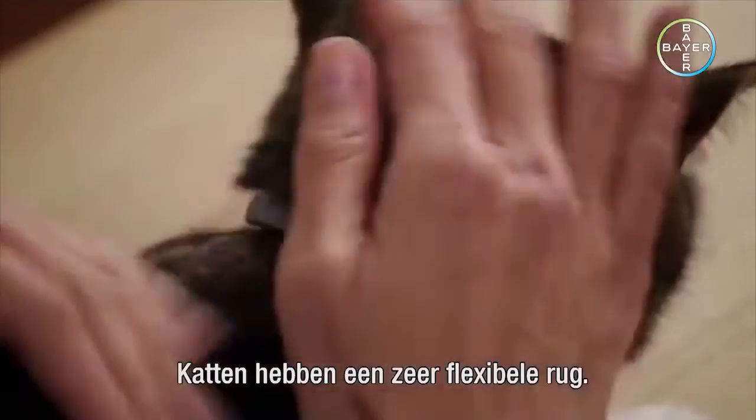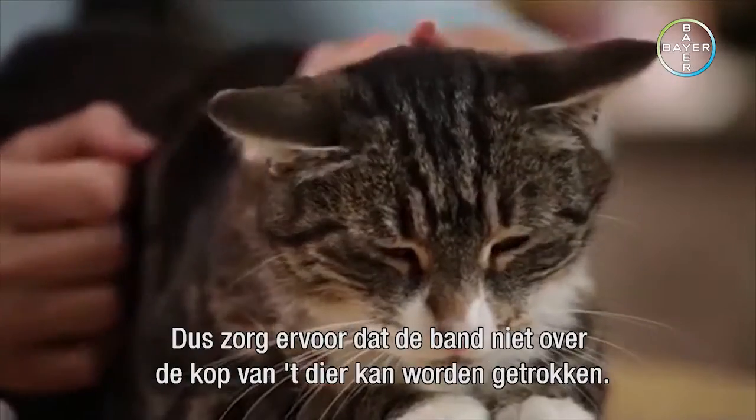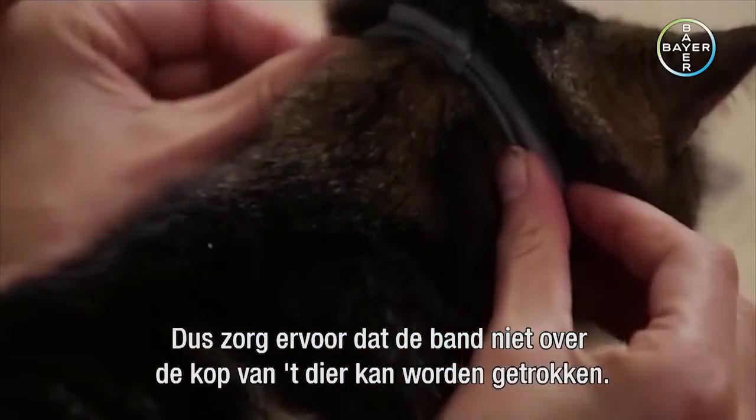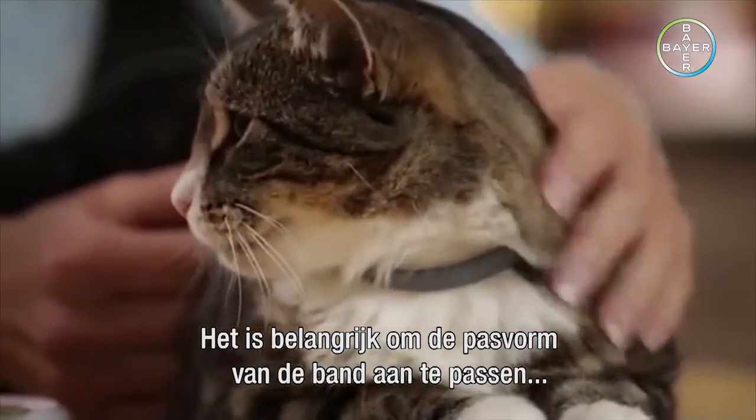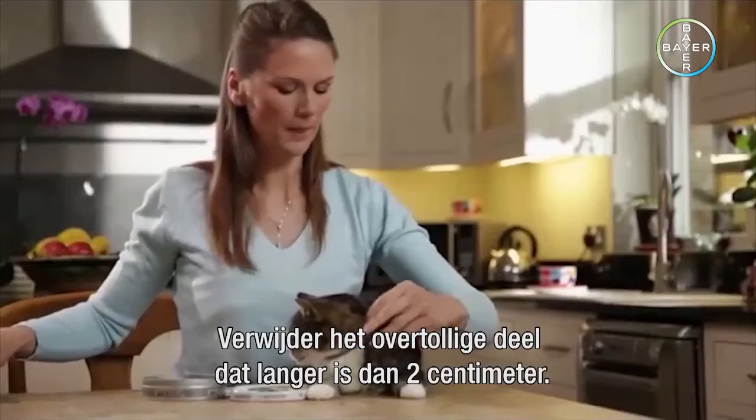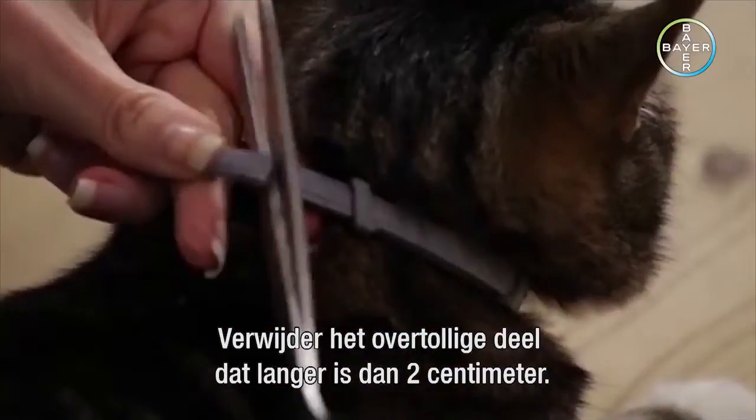Cats have very flexible spines, so make sure that the collar can't be pulled over the head of the animal. It is especially important to periodically adjust the fit of the collar for a growing kitten. Any excess length of the collar beyond two centimeters should be cut off.